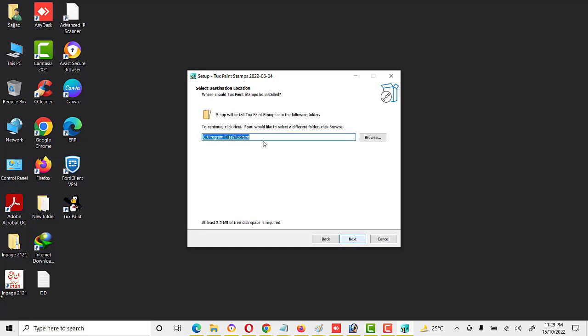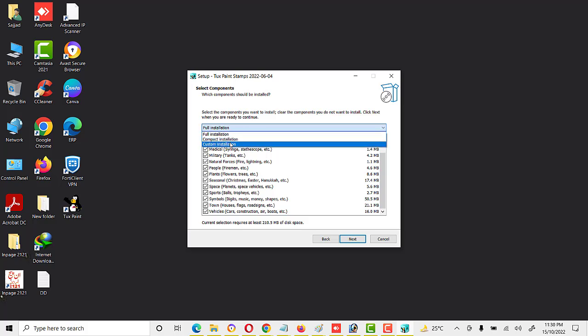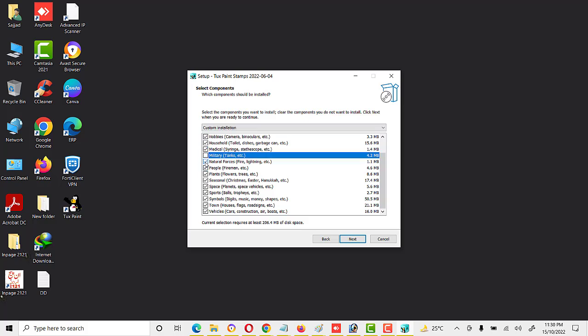Click Next, and here is a select destination folder where Tux Paint stamps will be installed. I already installed Tux Paint in C Program Files Tux Paint folder, so stamps will also install in the same folder. Here are different types of stamps — animals, clothes, hobbies, household, medical, military, nature, and all sorts of stamps are available. I am selecting full installation; we can also use compact installation or custom, where we can uncheck some options.